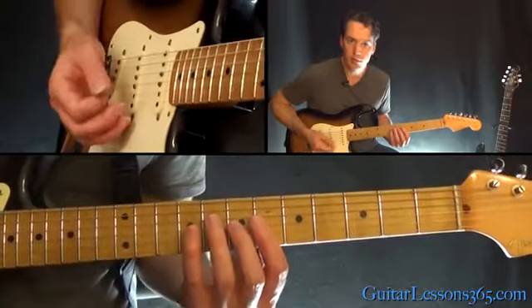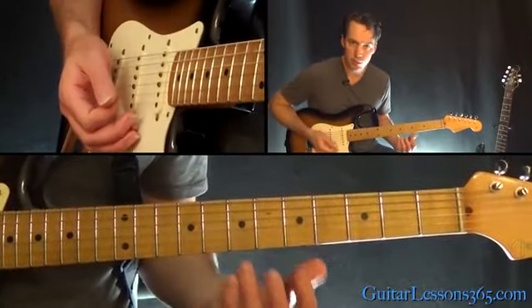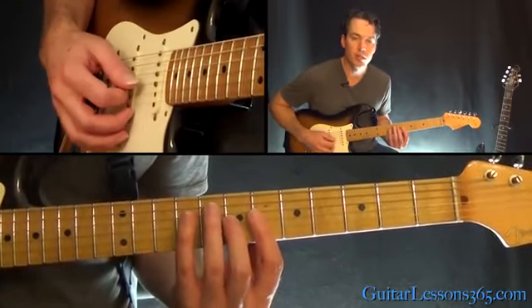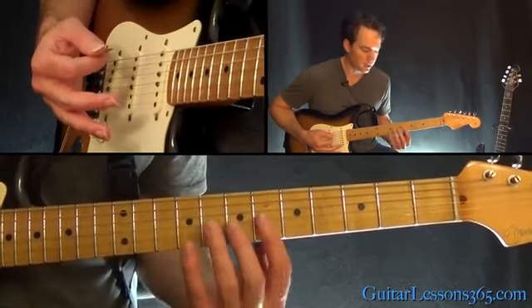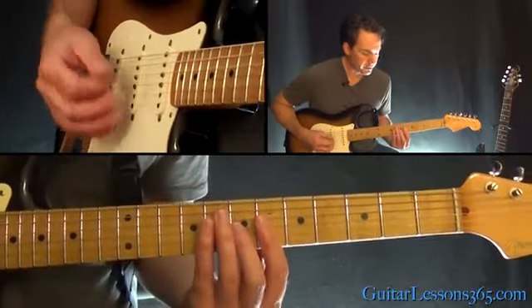Hit on the upbeats: one and, two and, three and, four and. I did it with a kind of a swift downstroke, and then lift up the pressure of the fingers so the sound is killed. You don't have to leave the strings — just lift up pressure so the strings are now muted. We have that four times.